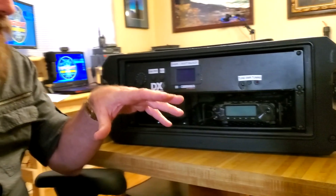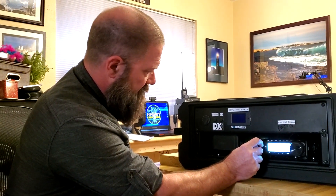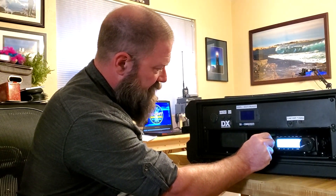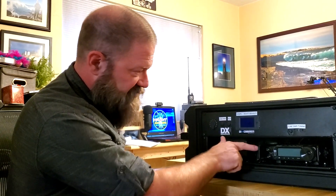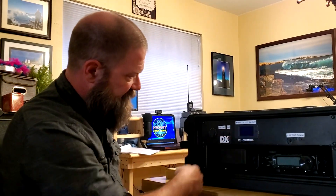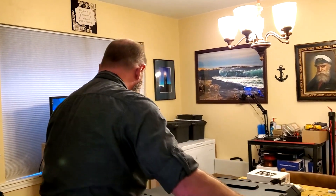I'll have all the links to everything I used to build this down below, and if you purchase from the Amazon links it'll help out the channel. The speaker came from DX Engineering — it's about $15, just a little generic speaker, but it is pretty loud and will be louder than the top-facing speaker inside the radio. So: the FT-891, a little speaker running out the back of the radio, the Z100 Plus tuner, and my panel switches and meters.